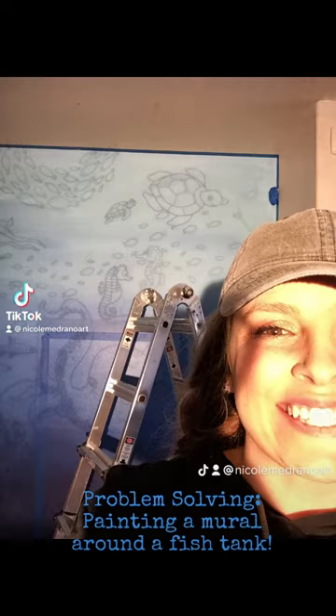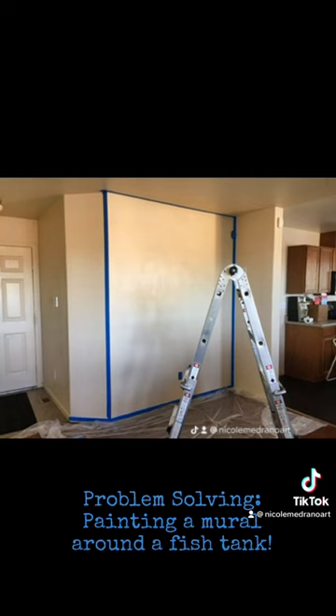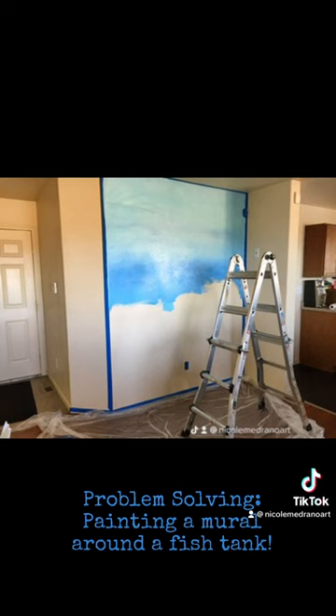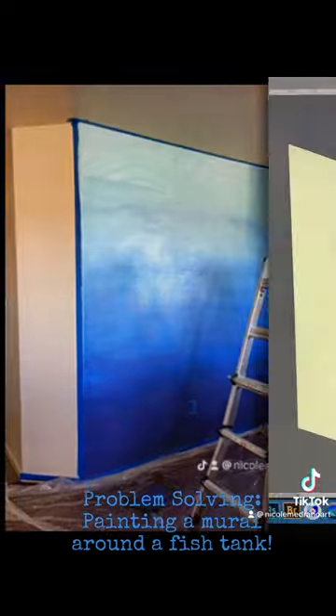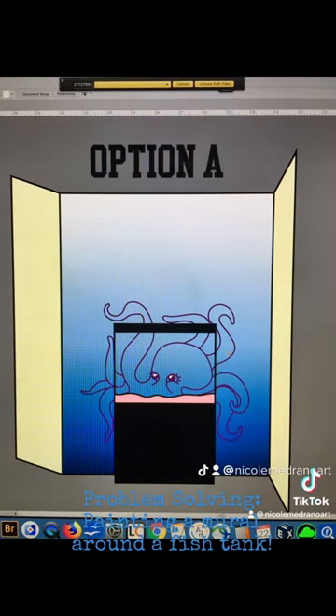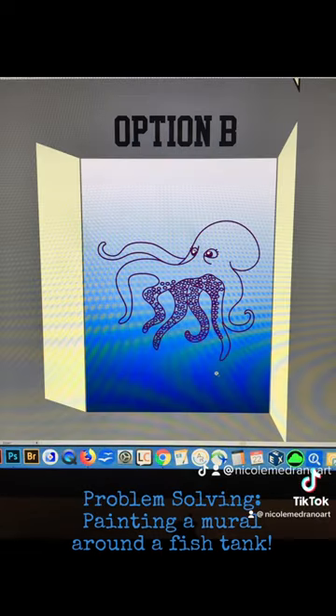Hi friends, just thought I'd share some problem solving I did for a mural once. The owner wanted to put her fish tank in front of an ocean-themed mural, and I had to work around the fish tank. I came up with two different options: one where an octopus would be looking through the fish tank, and another where the octopus would be sitting on top of the fish tank.